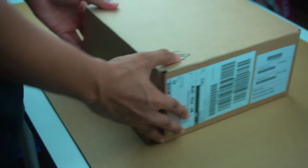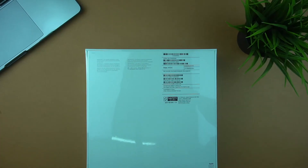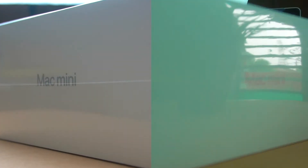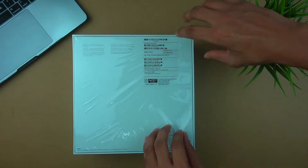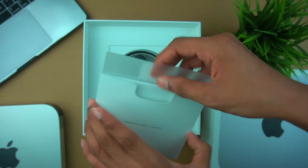First of all, Apple products have a nice feeling. We have the Mac Mini M1 box design here. As you can see, we can see the Mac Mini M1 specs and also the serial number details. There is a Mac Mini website, and there is information on the box.